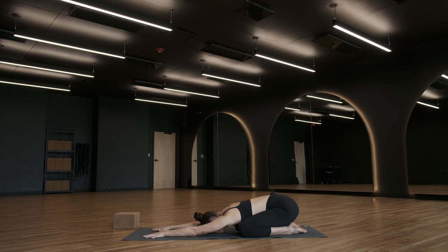Take a deep breath into the back of the heart space and breathe out. Take another deep breath in and take a deep breath out. Let's do one more like that. Inhale. Exhale.